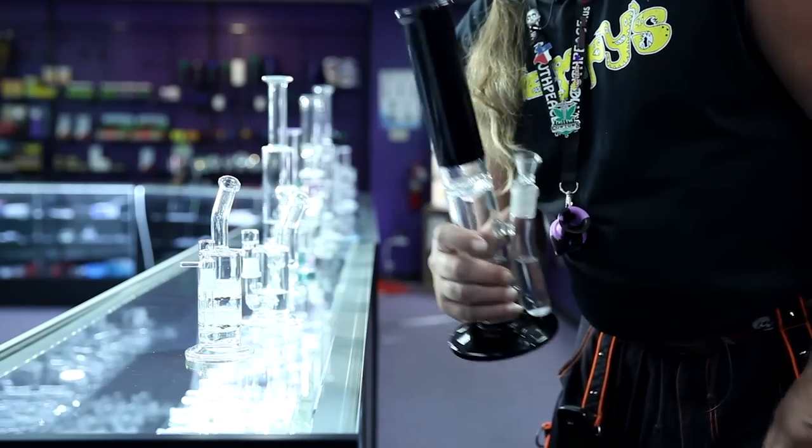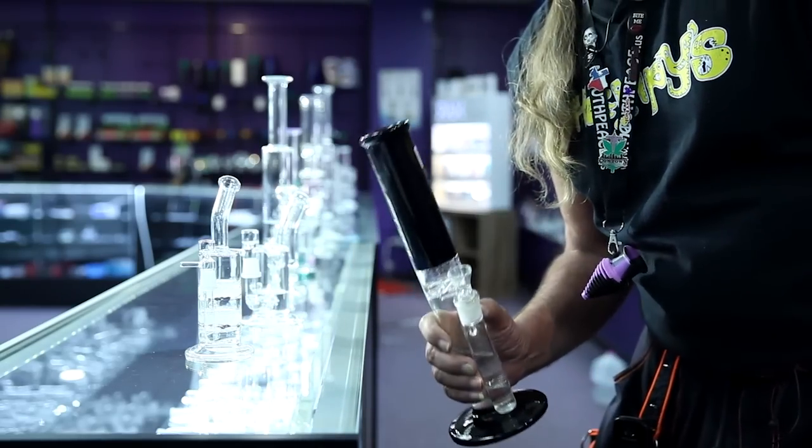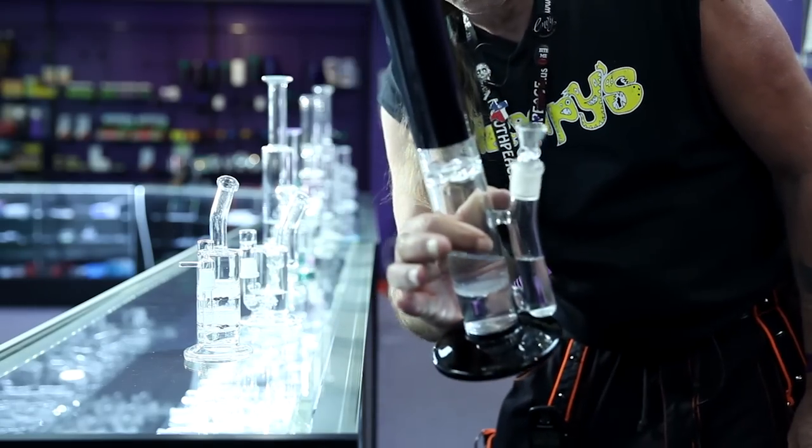Most of our pieces here at Hempe's are made out of five mil boral or better. Let me just show you how durable some of these pieces are. That's quality you expect at prices you'll love.